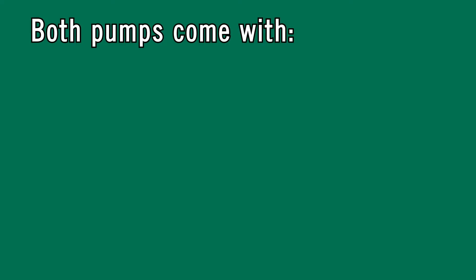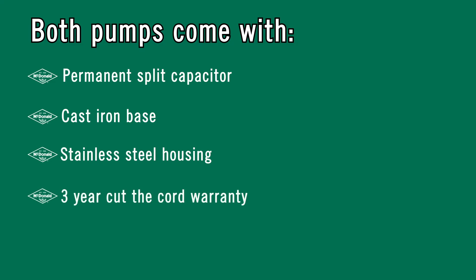Both pumps come with a permanent split capacitor, a cast iron base, stainless steel housing, and a three-year cut-the-cord warranty, and are available in 120 volts.